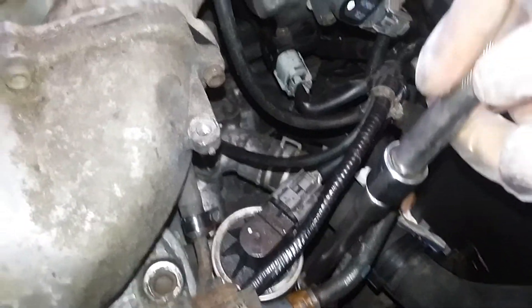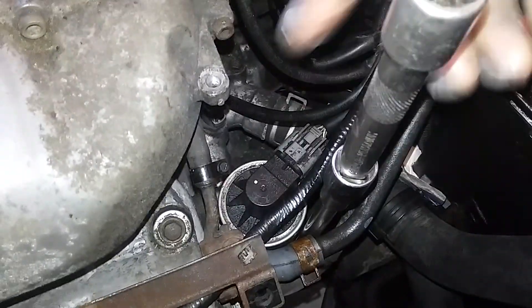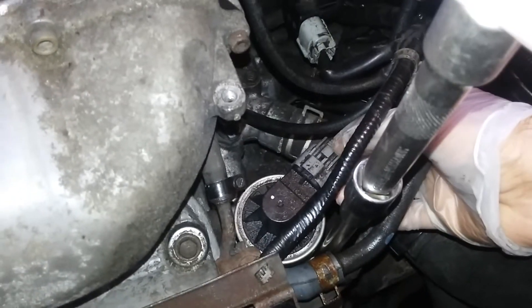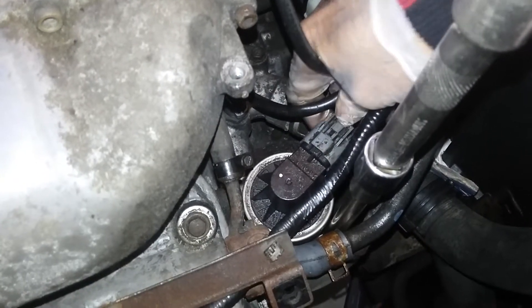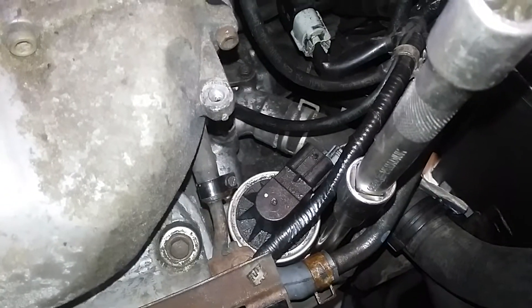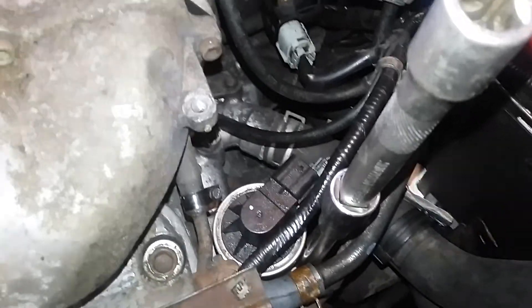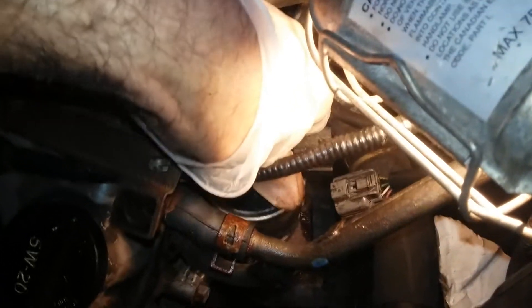It's going to go right through this and then disconnect the electrical connector. Press this little tab down and pull it out — it's disconnected. Now we'll open the nuts. You can lubricate them a little bit; usually they're very rusted or corroded, so some WD-40 or transmission oil helps. The nuts came out very easily. Now it's time to pull out the EGR.